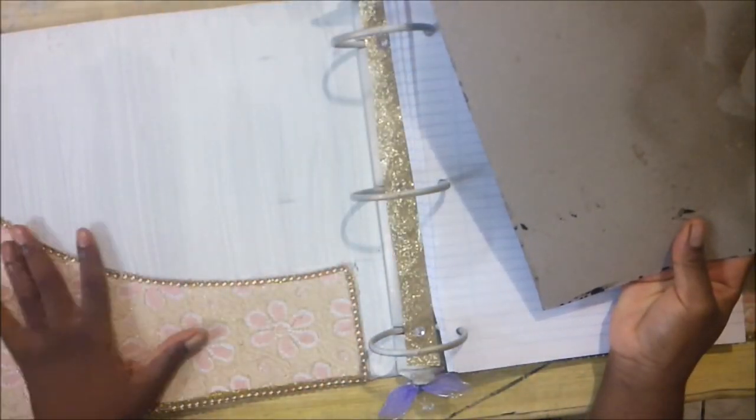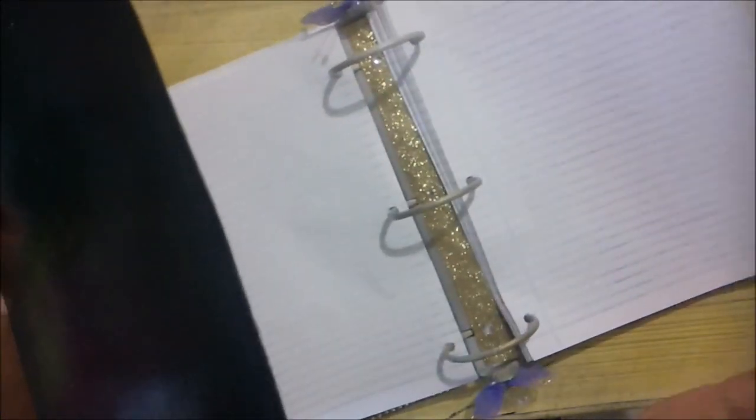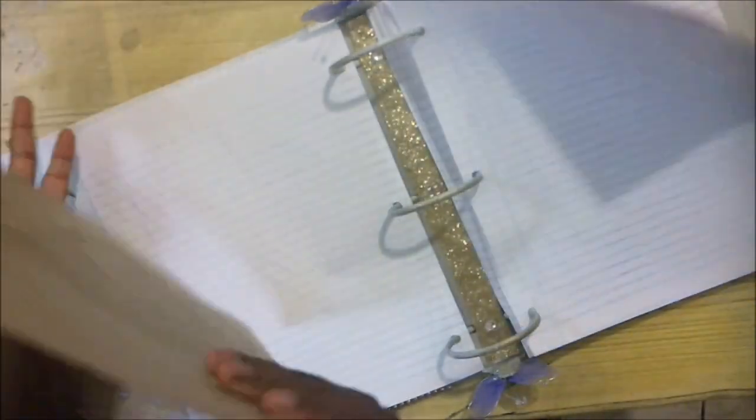I'm also going to put a sugar board — a thick board — pierce the three holes in it and put it in the folder, so I can write comfortably on this section. It'll be thick enough for me to write properly if I need to write on this side. This will be at the front and at the back — not this exactly, but a thicker version.